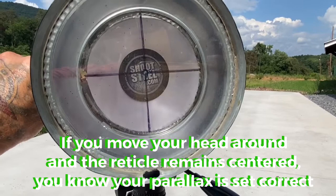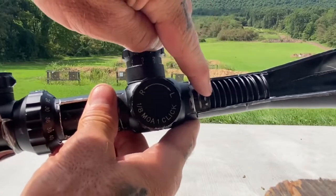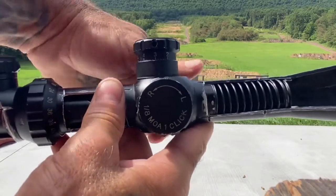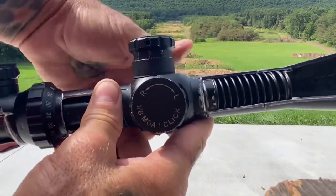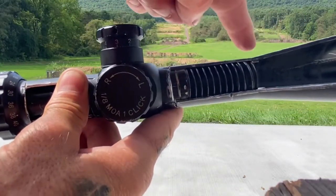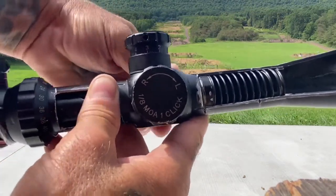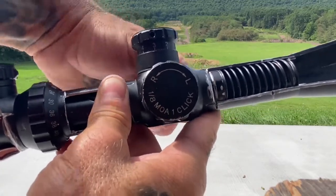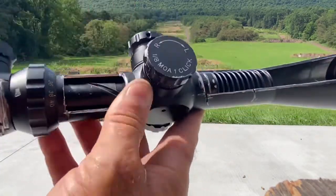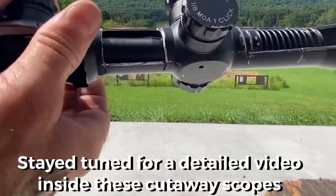I'm going to show you some cutaway scopes and show you how that works. Here's one of the cutaway scopes and you'll see this giant spring here that's holding this lens in place — that's the parallax lens. You'll notice as I turn the parallax knob, it's moving that lens forward and back. What that does is move the focus point of the image so I can place it on the same plane as the reticle. That's what you saw in that little demonstration I just did — that's what's actually moving inside the scope. Right here is your erector assembly tube; when I turn my magnification ring, you can see the erector assembly tube move.